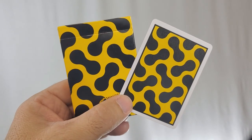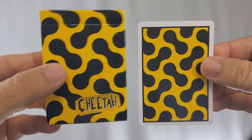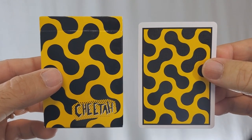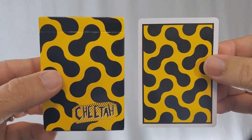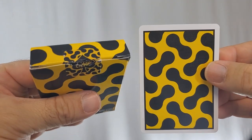Today we're going to do a deck review for the new Cheetah deck from GeminiDecks.com. I've done tons of reviews for Gemini. Love Tomas Pinson, love the team down there. Gemini always puts out very fun, very creative decks of cards. A lot of them have kind of a very 80s feel to them, and this one is no exception.